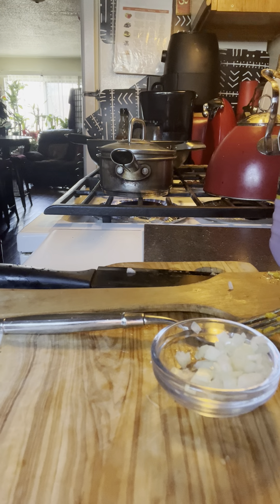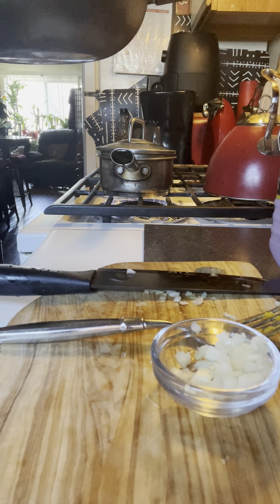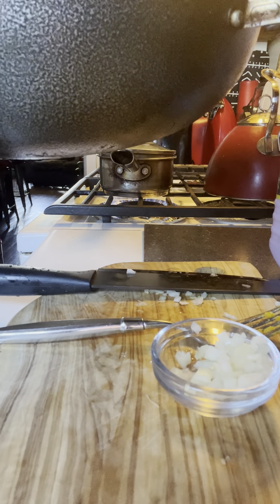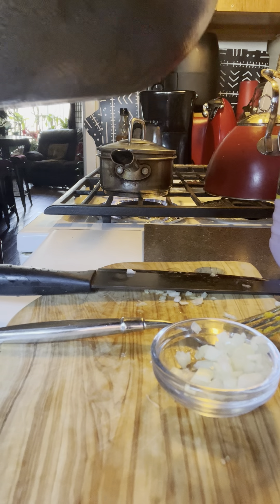So we're going to let that go ahead and cook. Here is our rice, you guys — it's looking good, huh? Fried rice. Pella Pella. Fried Pella Pella rice. Same thing.